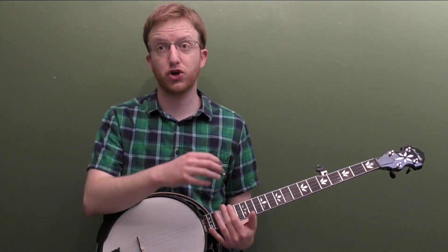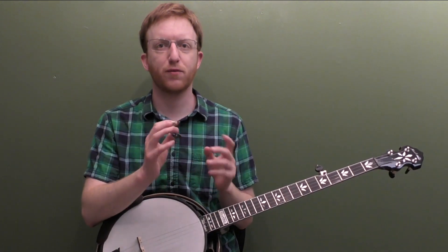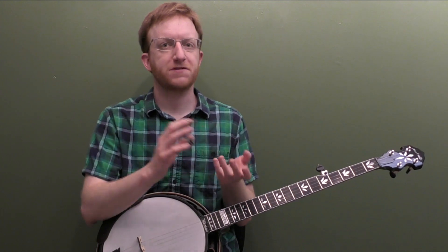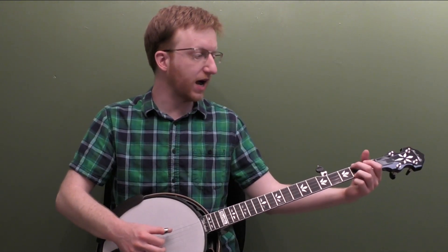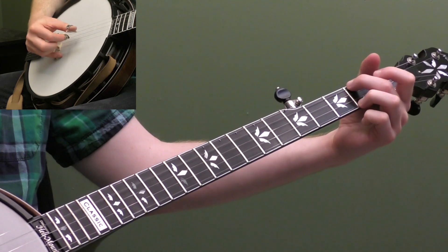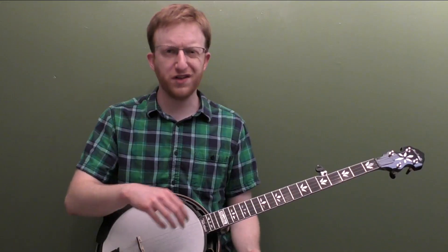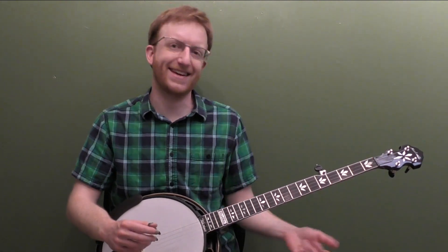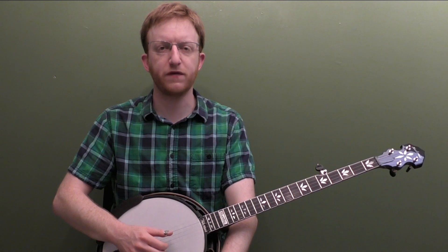I'm not going to be able to show you every possible roll and chord you could do after it. But remember, this is going to be on you to do a little personal practice in taking that lick and trying to put it in a new situation. You could even do an E minor and then do your lick. All these licks are going to be in the key of G, so I wouldn't do this lick in a different key. But all these licks will work in the key of G. Okay, let's move on to lick number two.